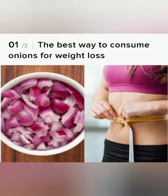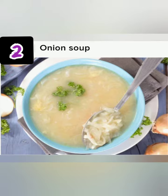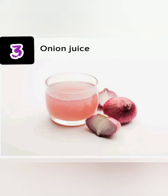First I will show you a small clip, then I will come back to you. So this is the first way: you have to eat the onion with your food, with your salad. The next is onion soup, which you have to take before lunch. The third one is onion juice, which is very effective.